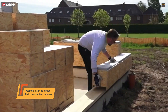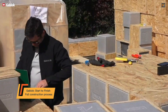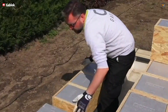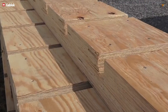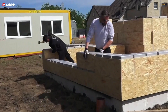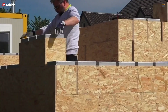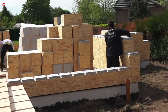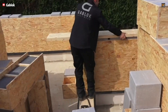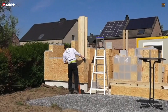Founded in Belgium in 2019, Gablock revolutionizes construction with a simple do-it-yourself building system. But this isn't the kind of DIY that requires years of experience. Gablock makes building your own home accessible and straightforward. The process begins when Gablock takes your architectural plans and aligns them with their proprietary block system. They then deliver a complete, customized kit directly to your site.